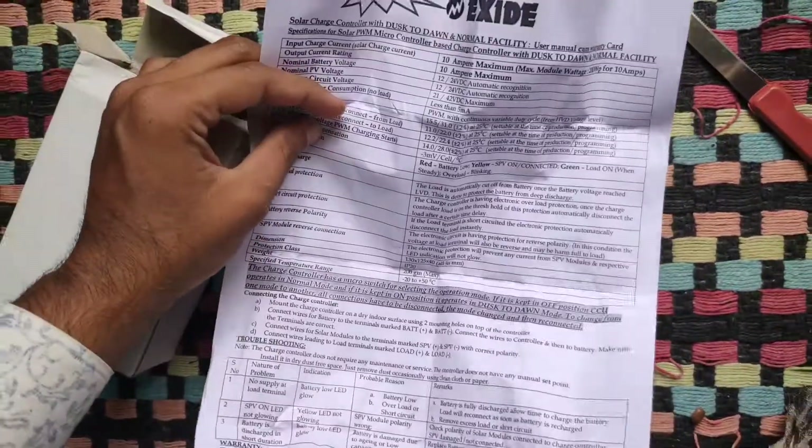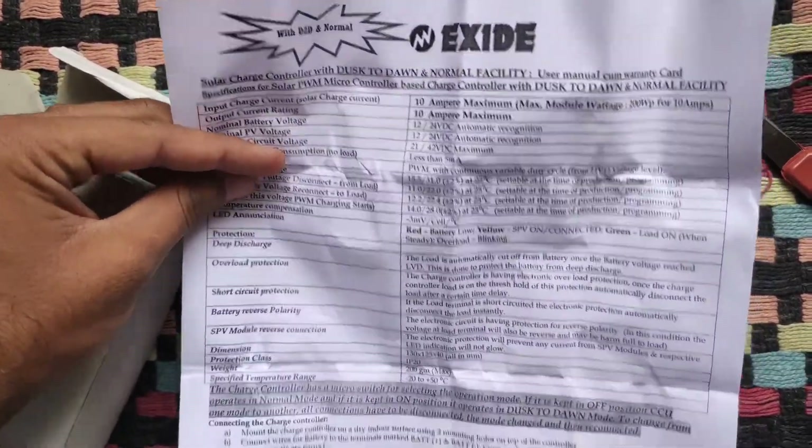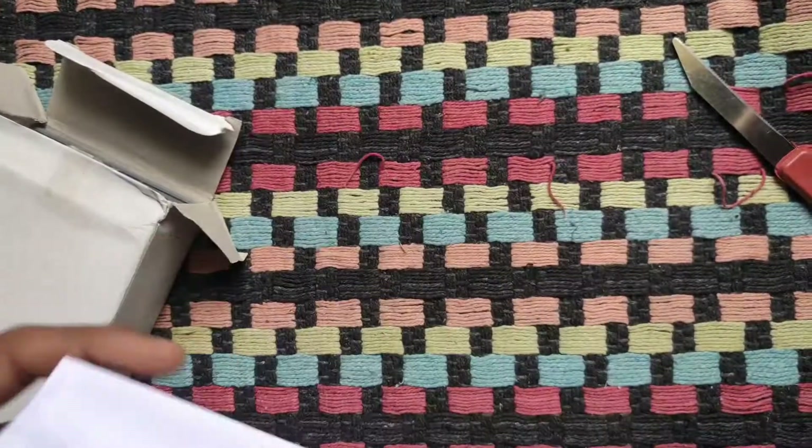Inside, you can find a user manual cum warranty card with this product, which details the specifications.